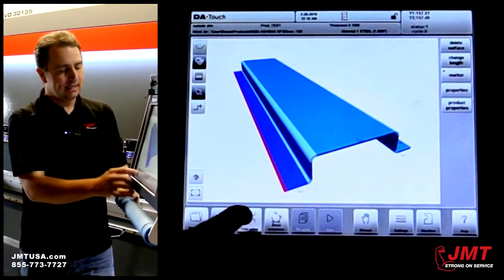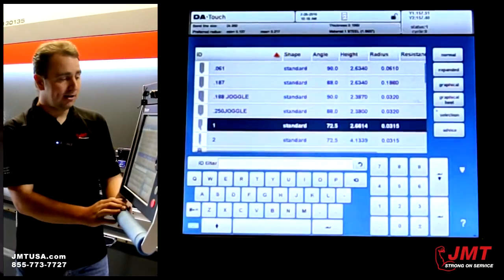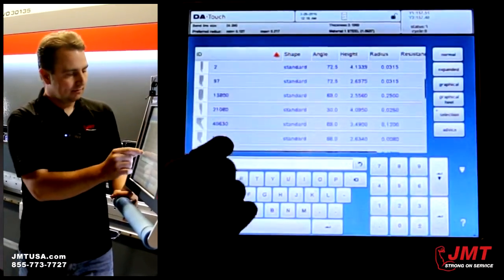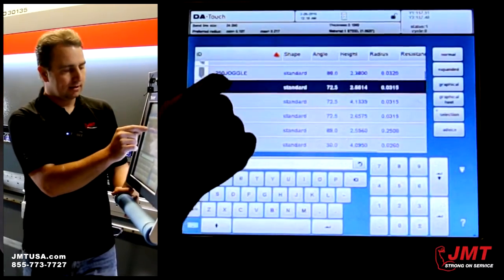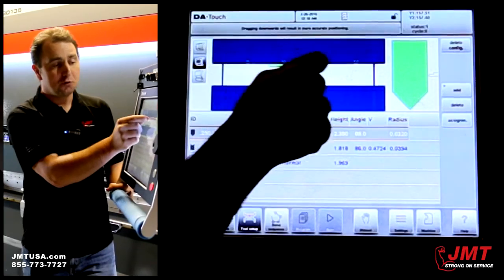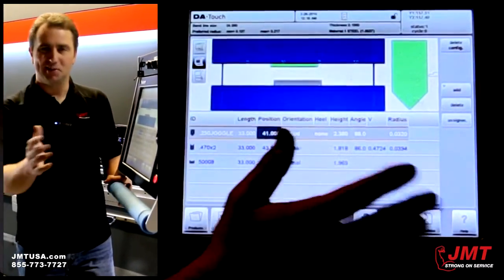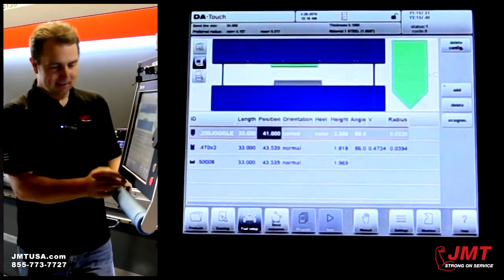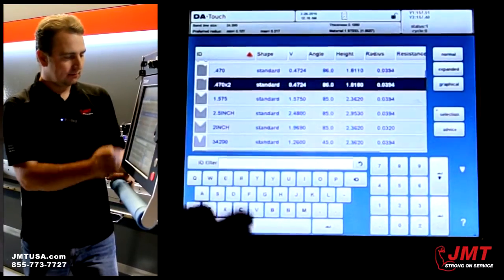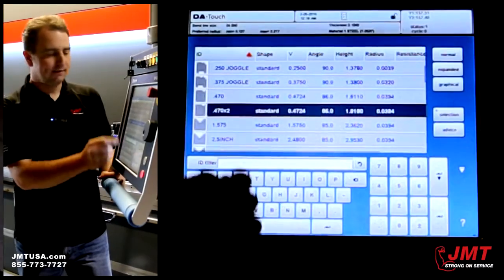From here I need to assign the tools I'm going to use to bend this part, and I can access my library. Here's my punch library — I'm going to select this punch. I can even position my punches wherever in the machine I'm going to be bending from. I'm going to assign it a bottom die — let's say today we want to use a 0.470.